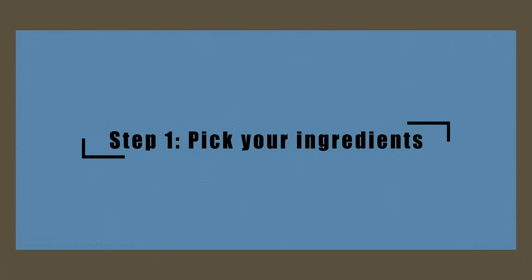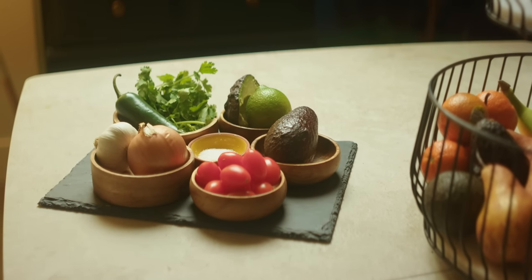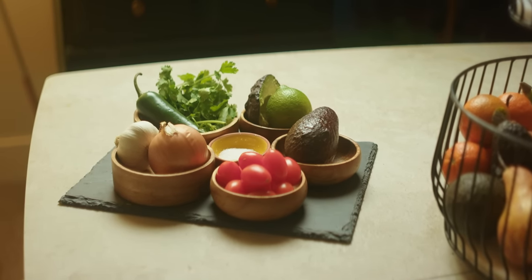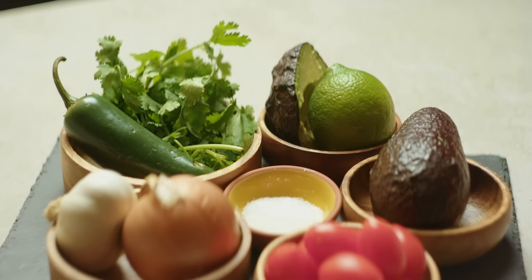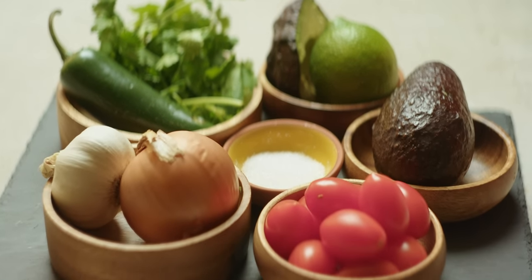Step number one: pick your ingredients. In my case today, I grabbed everything needed for a classic guacamole recipe. This gives me a nice variety of color in the shots and a lot of opportunity for different textures within this one recipe.